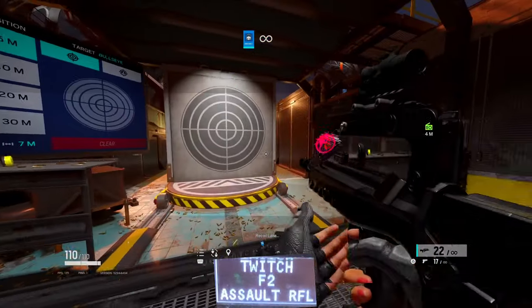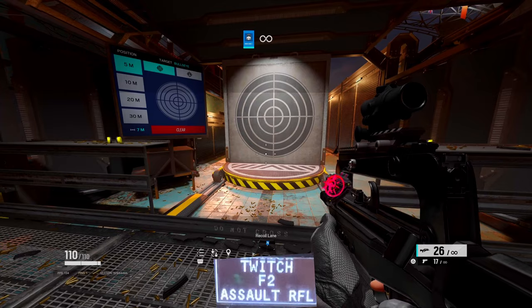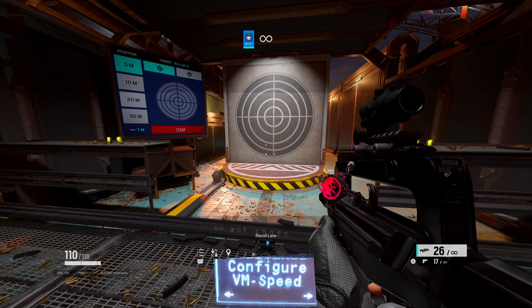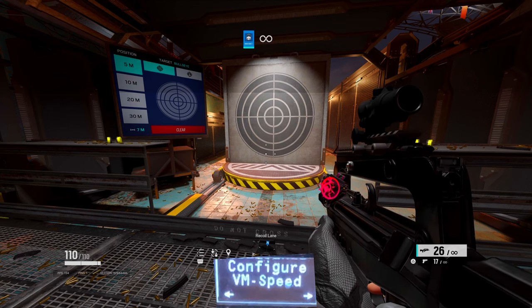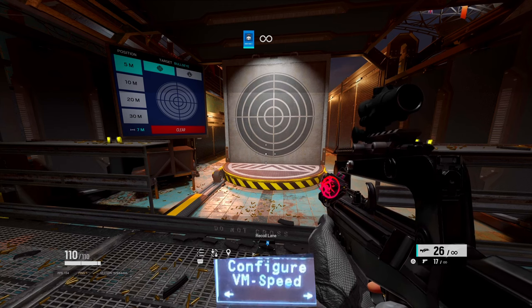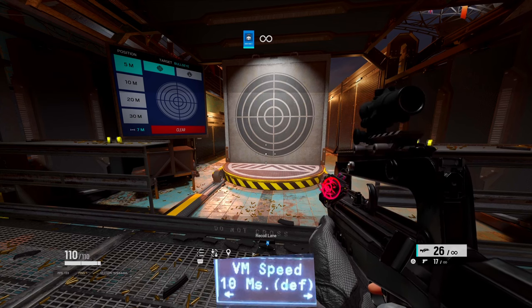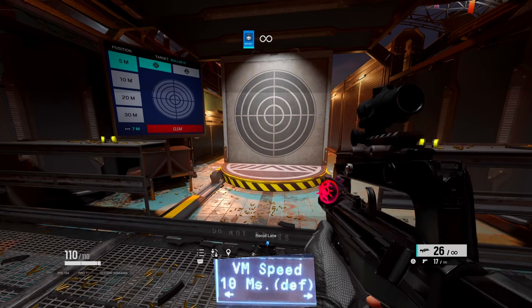Once you get into Rainbow Six Siege and you're on the script, because a lot of people have been having issues with the controller — the recoil going up, or having trouble with sticky aim — I'm going to break it down for you. First, VM Speed: I have mine set to default. I was running it on PS4/PS5, but I'm just going to keep it at default.